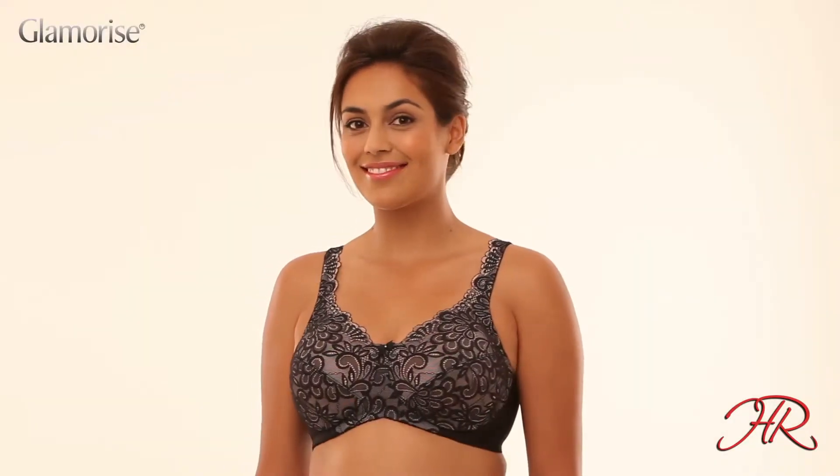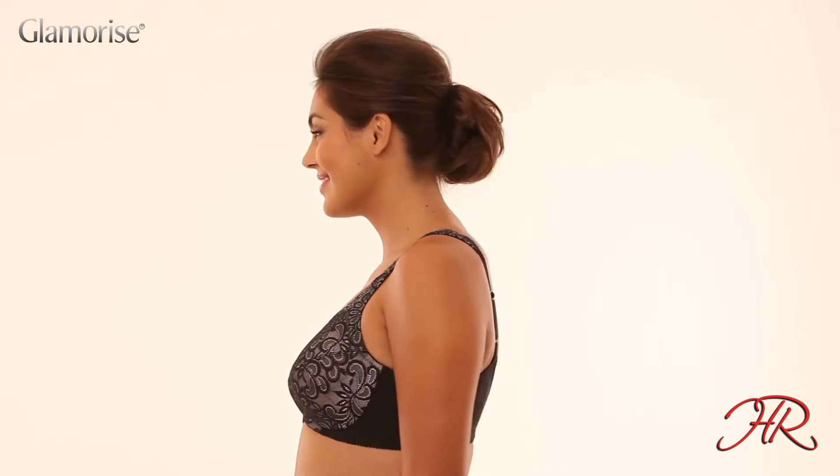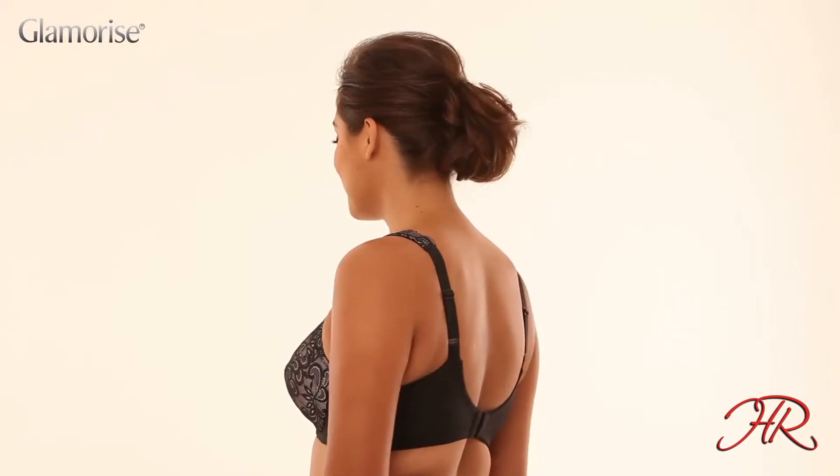Buy this bra for the look. Wear it for the feel. This lacy wire-free bra looks great and flatters your shape and comfort.